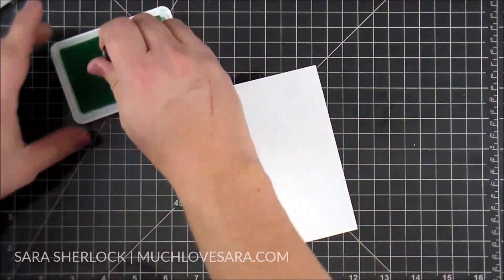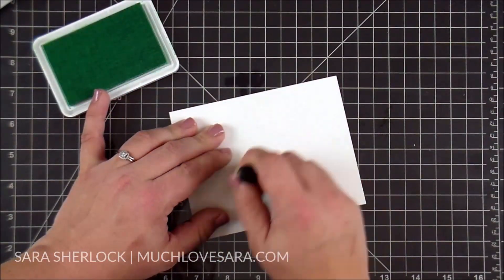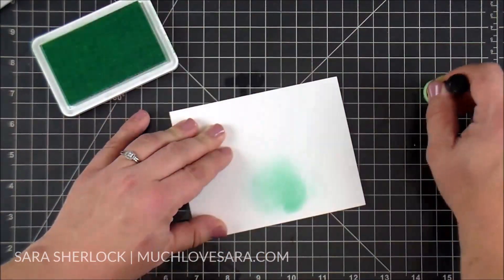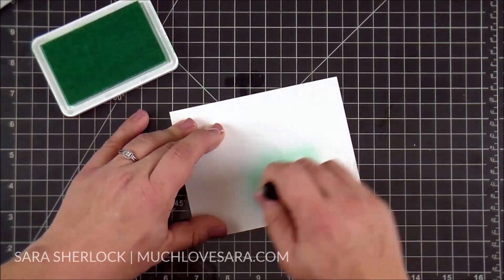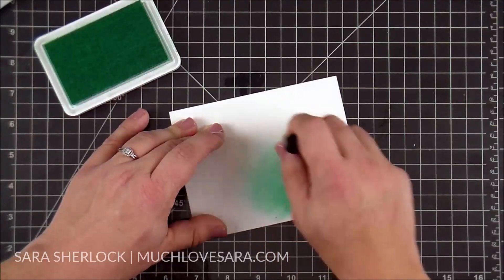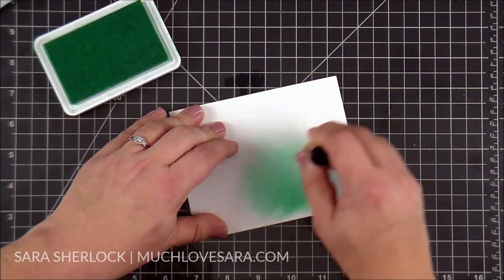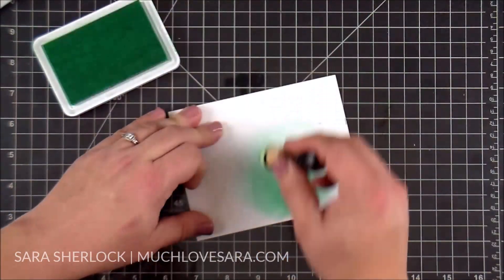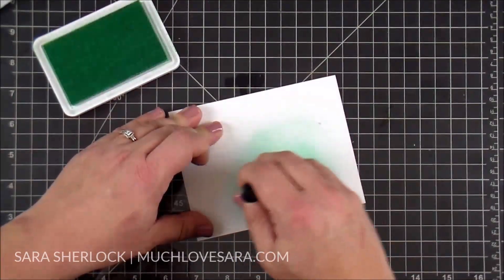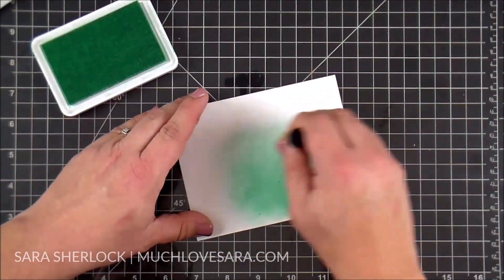I'm starting out this card with an A2 size piece of whipped cream cardstock, and on top of that I am going to be blending some Cool Pool True Color Fusion ink. I am using a small dauber dowel to do this. I had been seeing where some people try this technique where they dab the initial bit of ink off on their glass mat before coming to their card, but I didn't see where it was making a difference for me, as I have a fairly light touch with ink blending anyway.